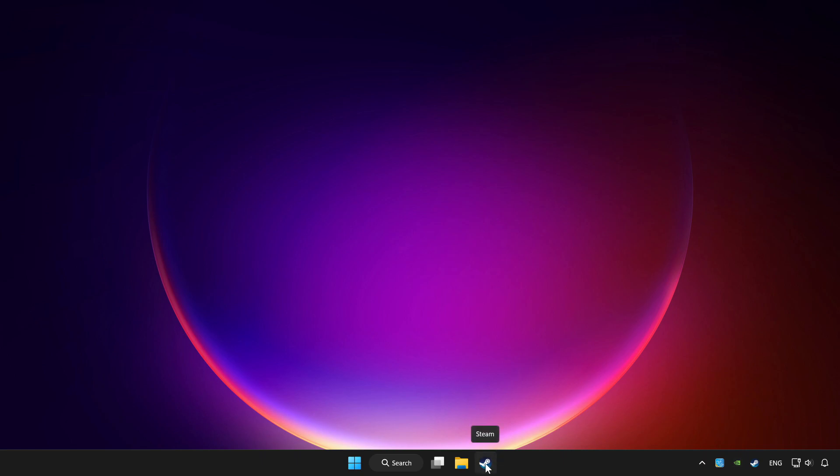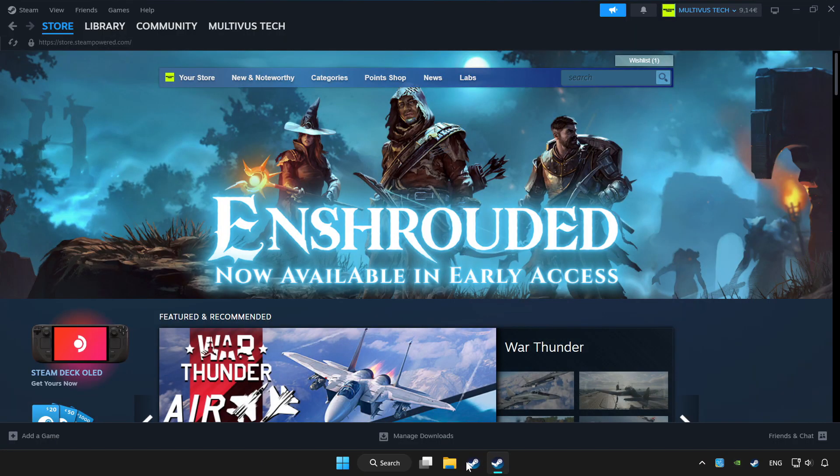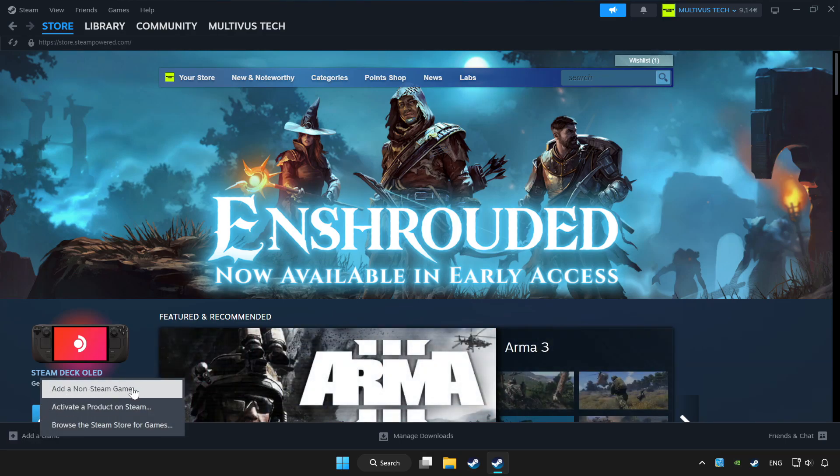Open Steam. If you don't have the game on Steam, add it by clicking Add a Game, then click Add a Non-Steam Game and choose the game.